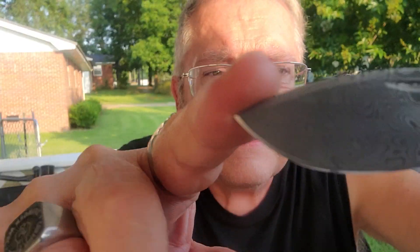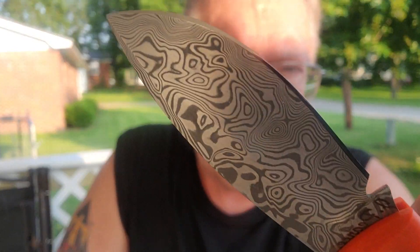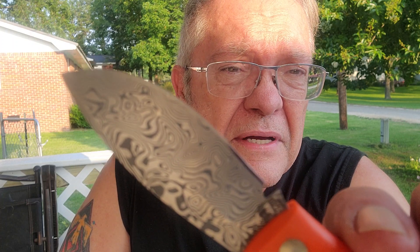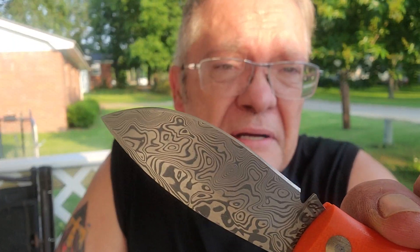That blade is Damascus. Wait, now I'm wrong — it's Damasteel. This is stainless Damascus. All the layers are stainless. Caught me.